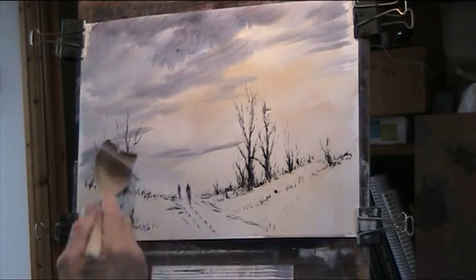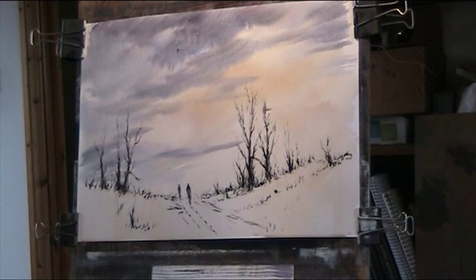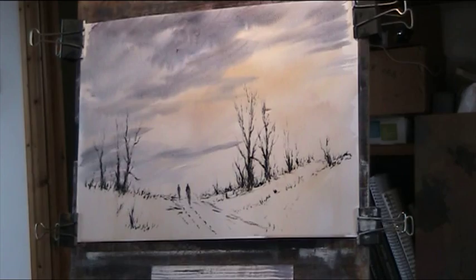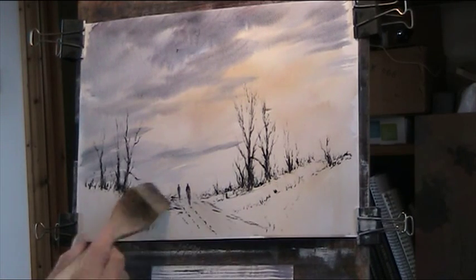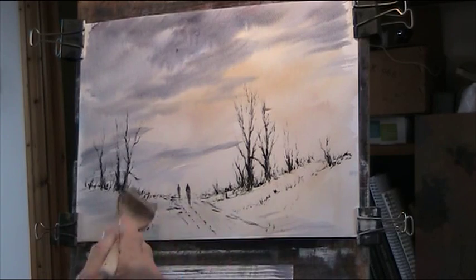Just a little bit over there — little clouds coming towards the horizon. Let's just put in a bit of a faint wash of that color on the snow, just showing there.